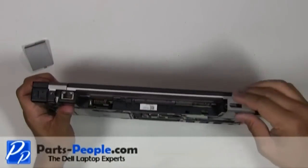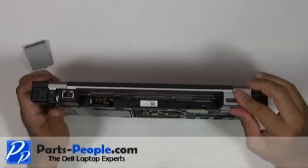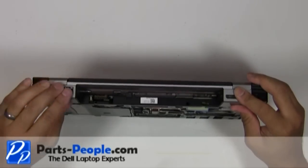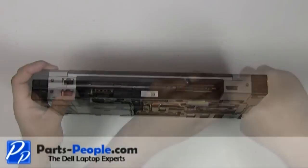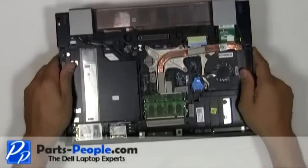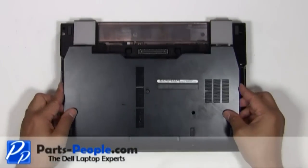Place the hinge covers onto the laptop base and slide them into position. Replace the two hinge cover screws. Replace the access door cover onto the laptop starting at the bottom and slide up into place.